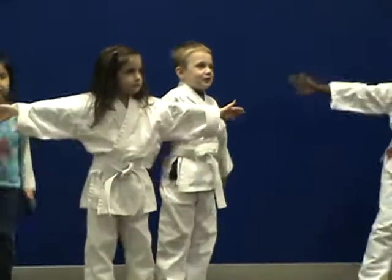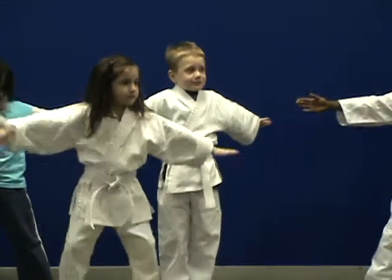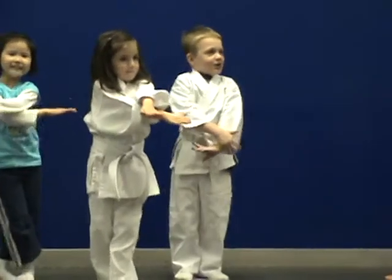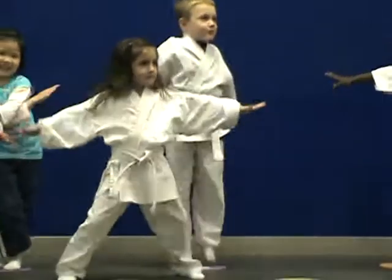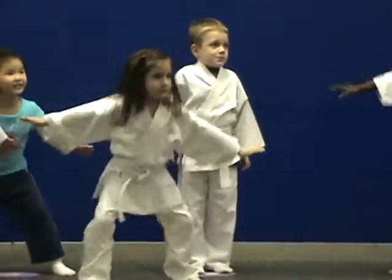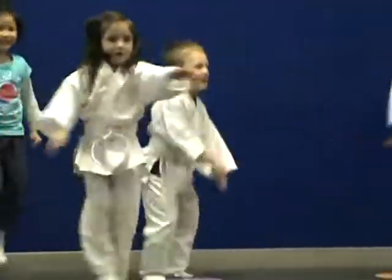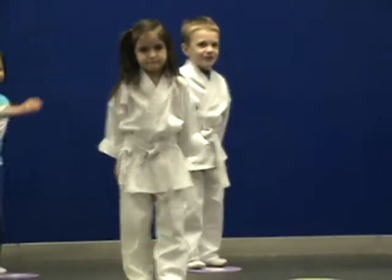Feet out, hands out again. Five crossovers. Everyone cross the feet, cross the hand. Everyone give me a nice one. Five crossovers on your own. Ready? Go! One, sir! Two, sir! Three, sir! Four, sir! Five, sir! Very good.